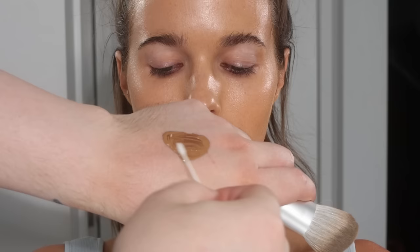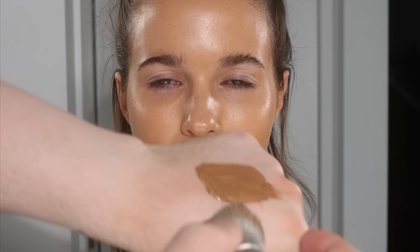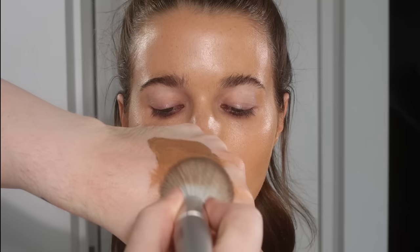This is a liquid bronzer that I'm actually working on in the lab at the moment. I love liquids because they're much easier to blend. I'm buffing this into my hand first, into the brush bristles, and then I'm going to pat it into the skin.